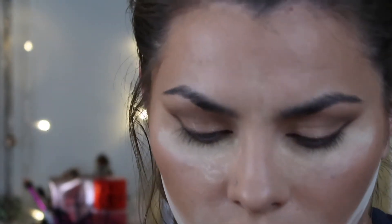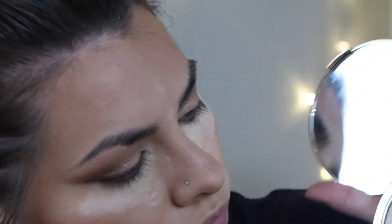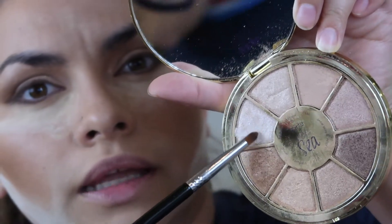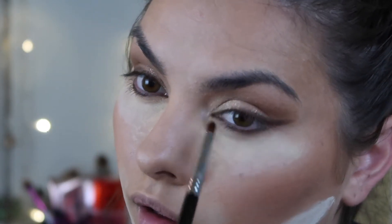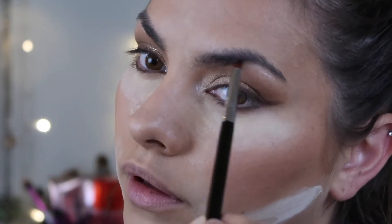I'm going in with Treasure - it's just a really, really light highlight shade. I'm putting that right here on the brow bone highlight, just as she did. Oh, that was a little bit more than just a little bit on that side.